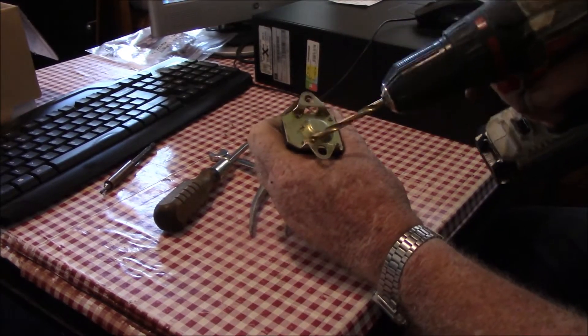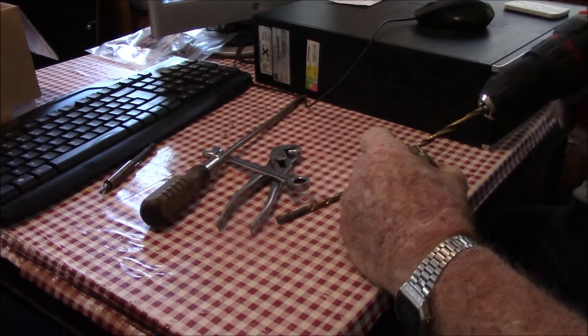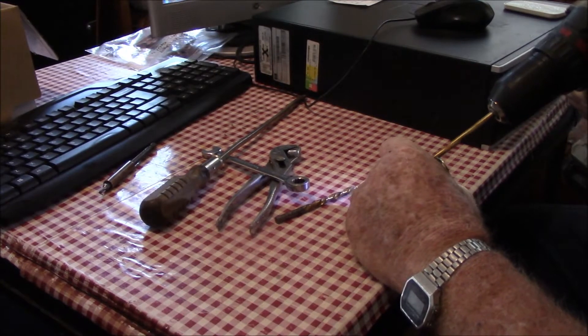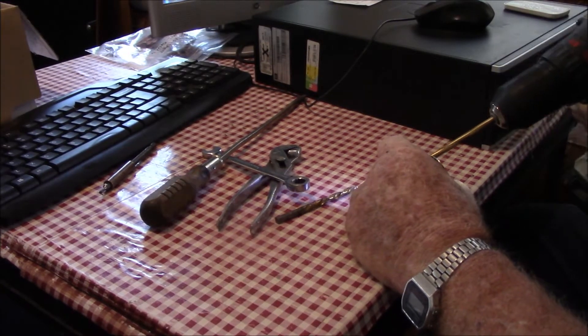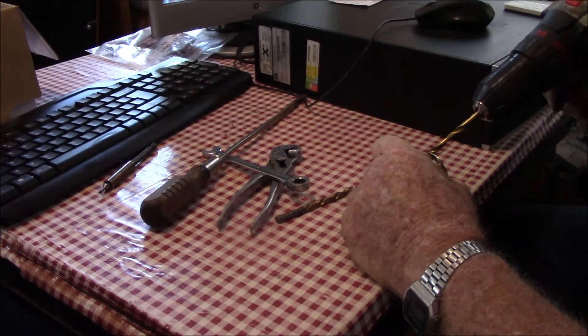There are little rivets in the back here, going through here and everything. But usually they'll try to spin before they drill out. Not really going to drill and plumb out, just going to drill the head off of it.